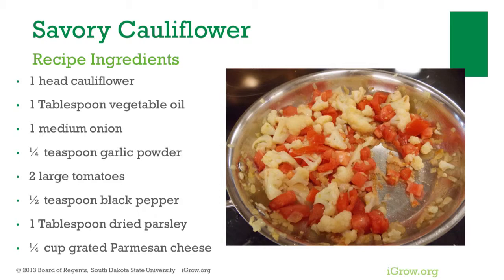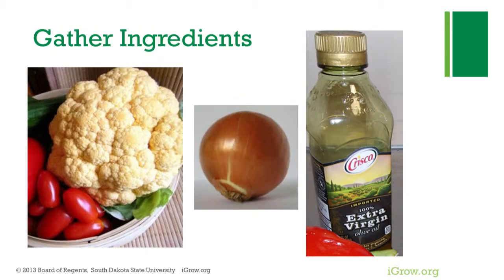Additional ingredients include a medium onion, garlic powder, tomatoes, black pepper, dried parsley, and grated parmesan cheese. Cauliflower is high in vitamin C, folate, and fiber, and it also may help prevent certain types of cancer, being a member of the cabbage family.